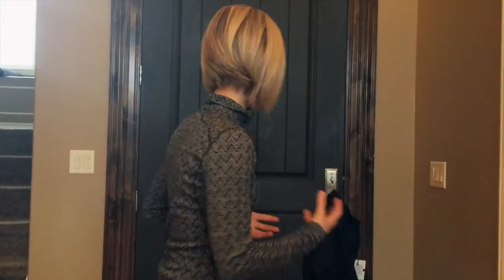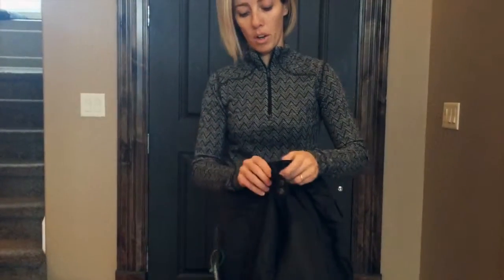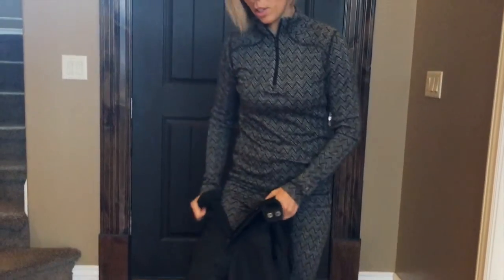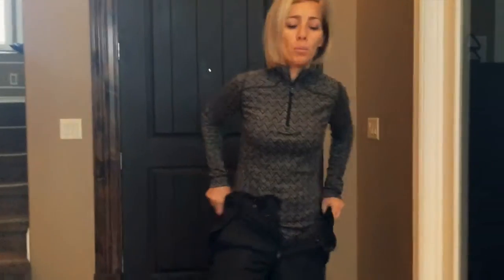Then you're going to put on your next layer. My next layer is going to be my ski pants, snow pants, whatever you want to call them. These are insulated a little bit, but they're also waterproof.